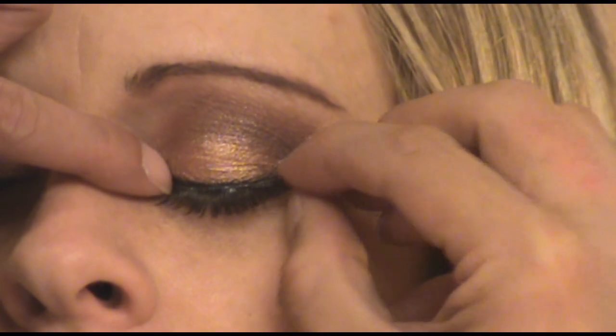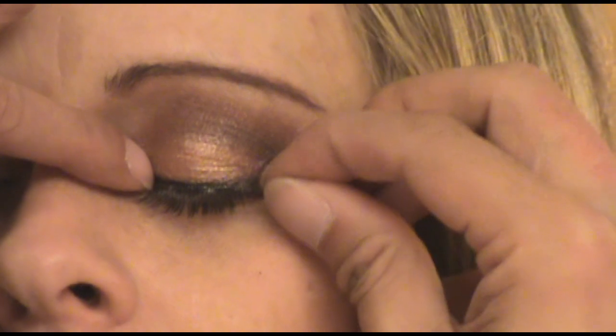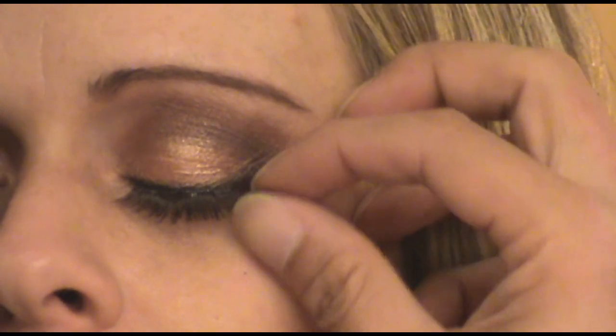Next I applied some false lashes. This is definitely going to add some drama to your makeup look. And if you have long thick lashes, you can just apply some thick coats of mascara.